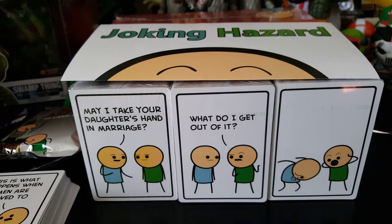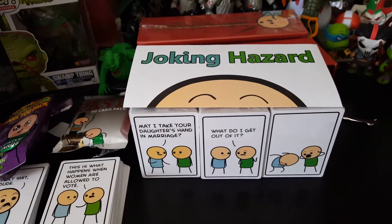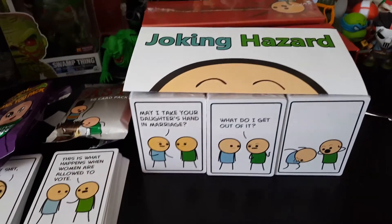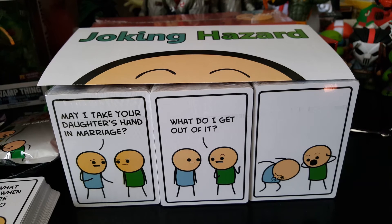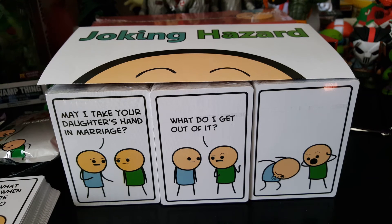You got to check out Cyanide Happiness — follow them on Facebook, check out their videos. They have little cartoons and comics all the time. For supporting them on Kickstarter, I got the big red box and ended up getting the two booster packs, one of which is Kickstarter exclusive. I honestly feel this is going to be an amazing game and I'm actually going to be playing it today. Links for their Facebook, websites, and to pick up a version of this game will be in the links below.